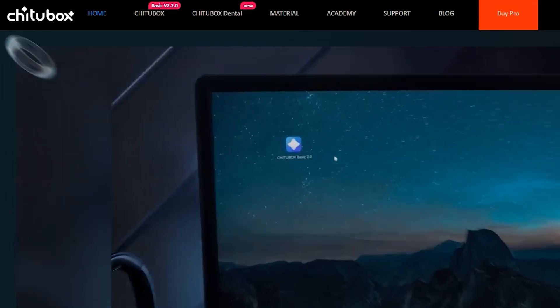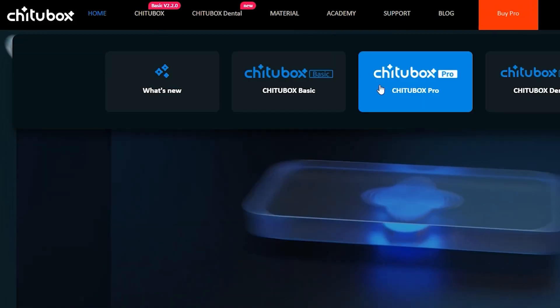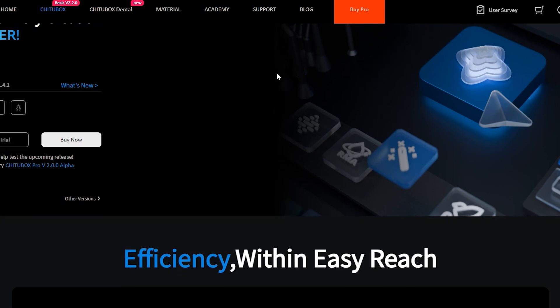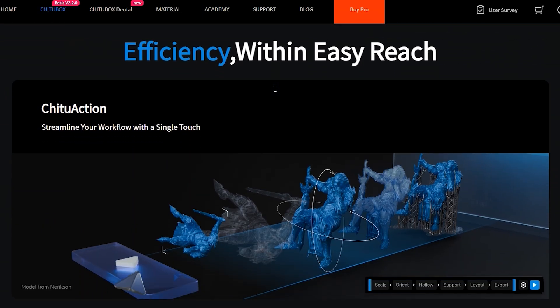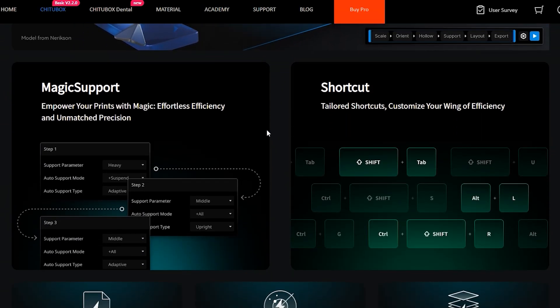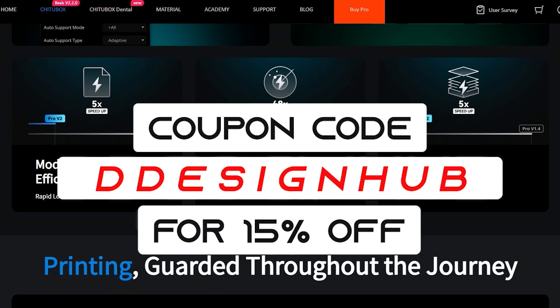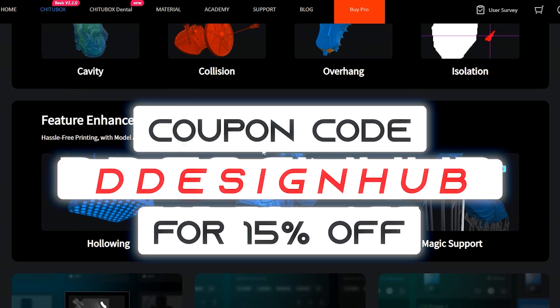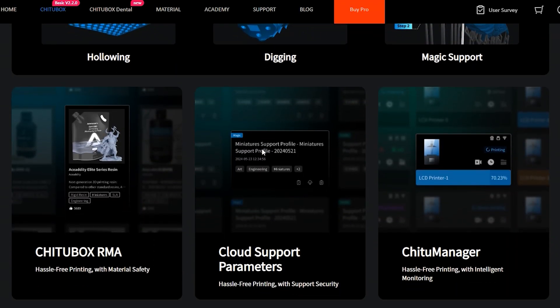For those looking for advanced options, Chitubox Pro 2.0 OpenAlpha is now available for download. It has powerful features like multiple file exports, advanced model analysis, and enhanced model repair and support editing. For a limited time, you can use the coupon code 'ddesignhub' to get 15% off on Chitubox Pro. Check the link in the description below for more info.